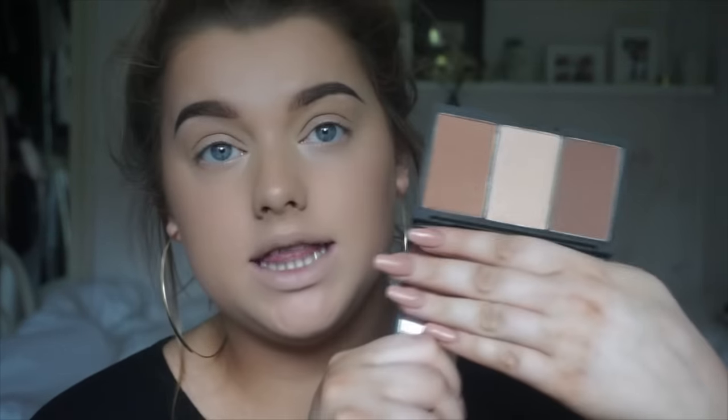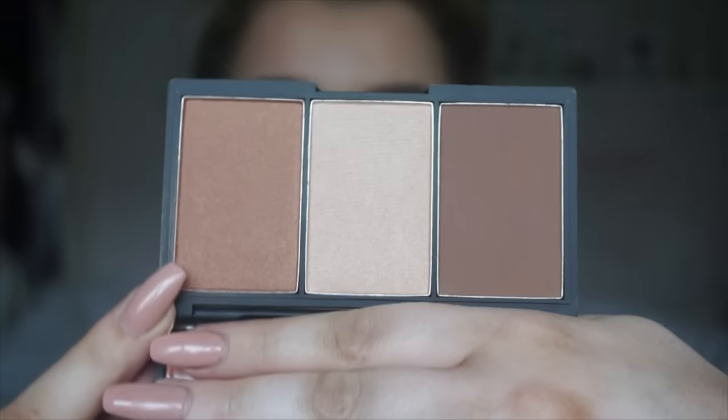Once you've applied all the creams to your face, go ahead and set them all in place with powder. I'm taking the Sleek Luminous Press Powder and just dusting that all over my face. I'm feeling like having quite dewy, luminous skin today. So I'm taking the Sleek Face Form Contouring and Blush Palette in the shade Medium and using the shimmery bronzer as a bronzer. For blusher, I'm taking my favourite blush from Sleek in the colour Rose Gold and just dusting this on the apples of my cheeks.